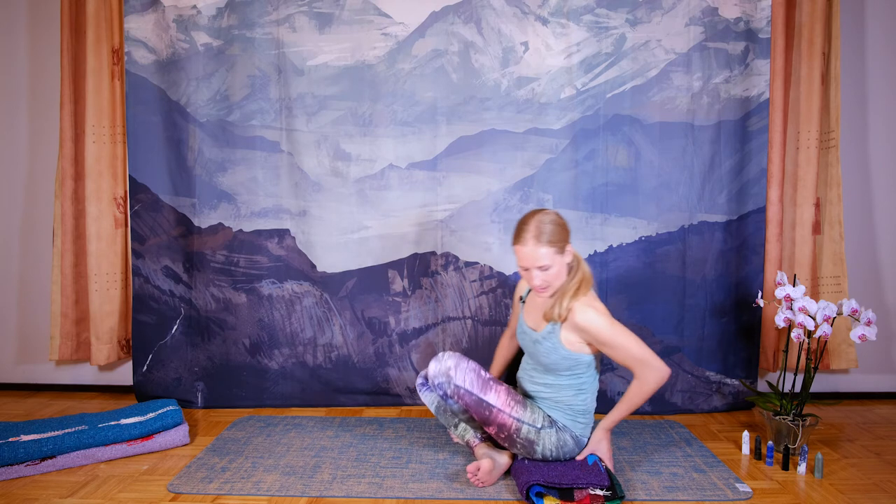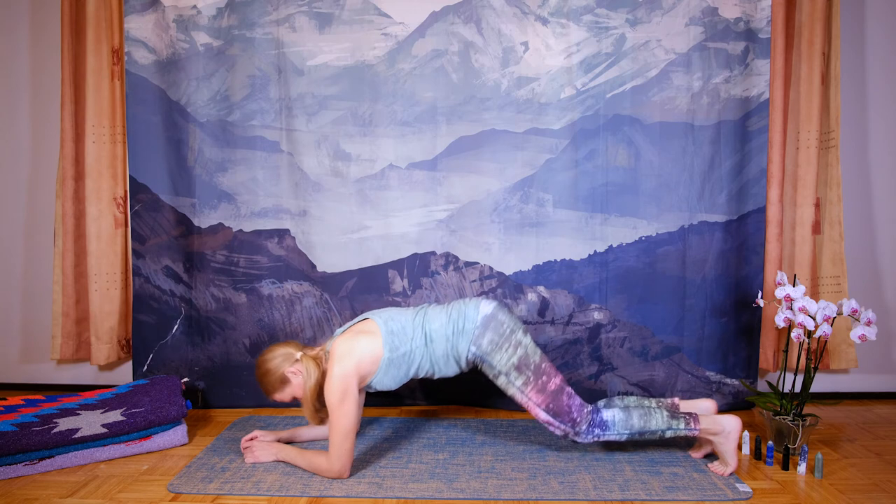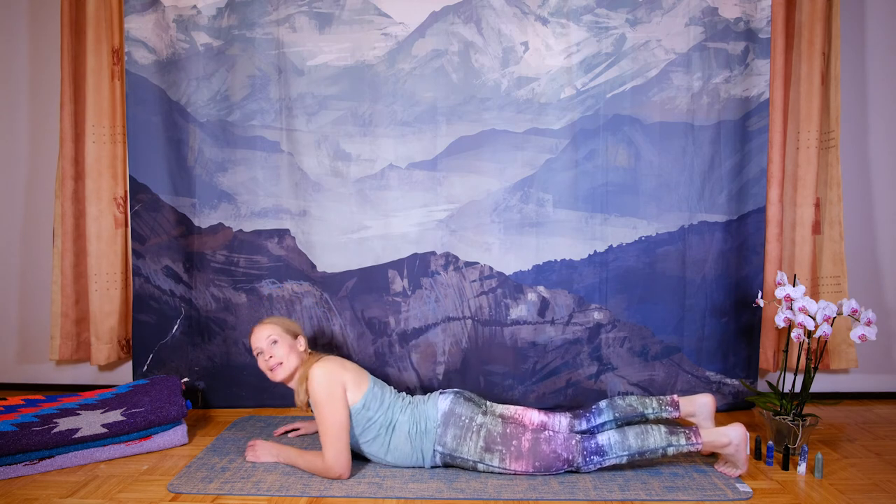Consciously draw this energy from the base of the spine, up the spine, up to the point between the eyebrows — our center of joy, our creativity, our concentration. Now set the blanket aside and lay down on the mat on your belly. We'll go into Shalabhasana, the locust pose.